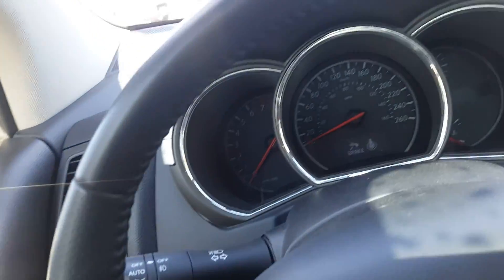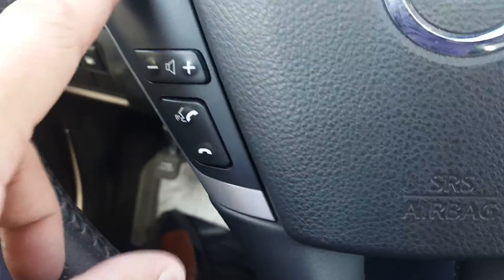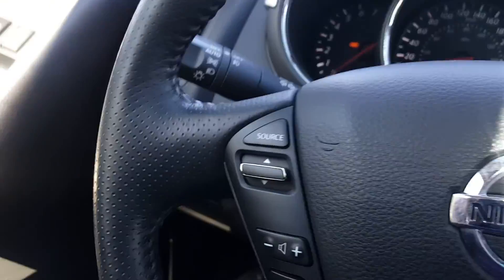Looking at the steering wheel, it's got lots of cool features like your factory installed Bluetooth, volume control, stereo, and cruise control on this side. Another awesome feature is push button start — from the brake, press the button and the vehicle starts right up.